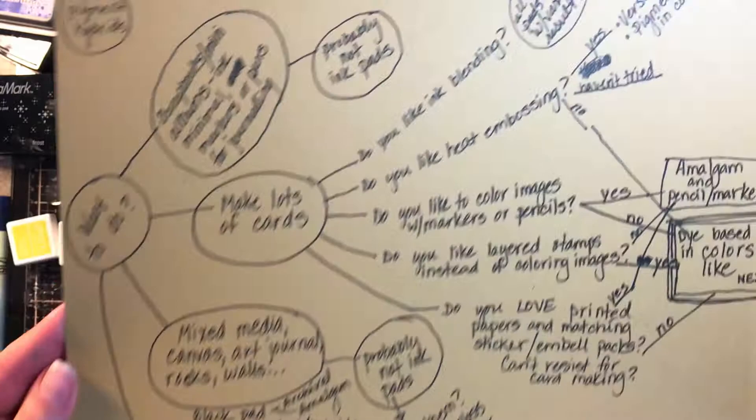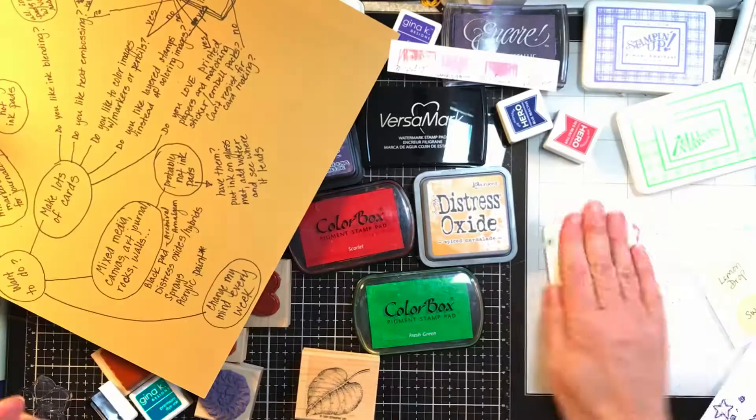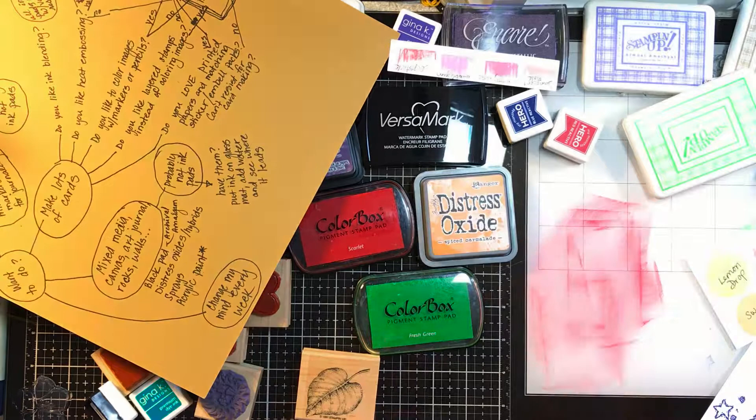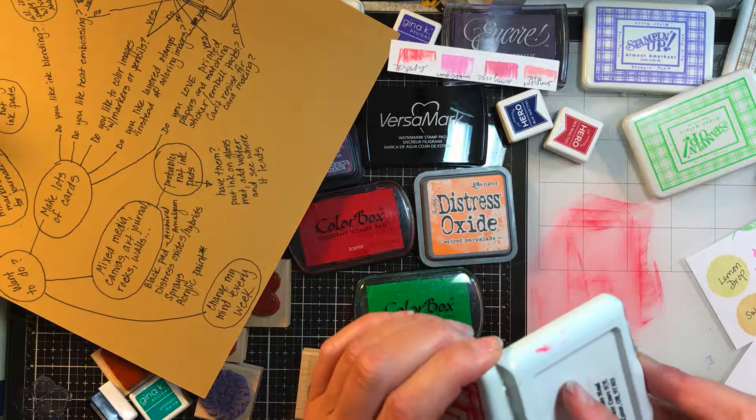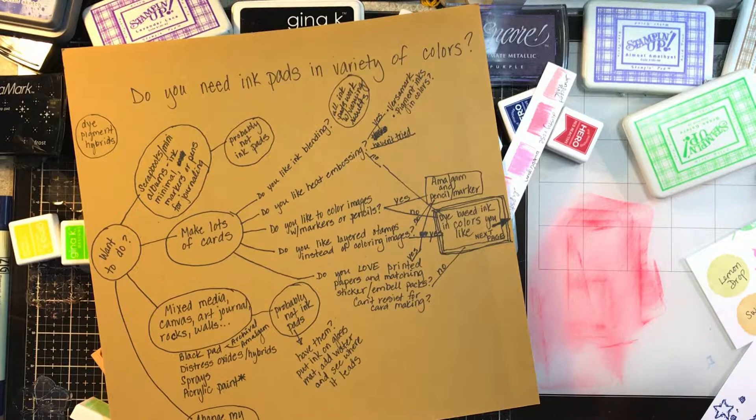The one thing I wanted to circle back on — if you have a bunch of ink pads, you were a busy stamper, and now you're into mixed media and not using them: while you don't necessarily need to run out and buy new ones for mixed media, if you have them take these old ink pads — these are the old Stampin' Up ones — put them down on the pad, add some water, make a mess, use them for backgrounds. Just because you bought something for a certain activity doesn't mean you can't transfer it over.